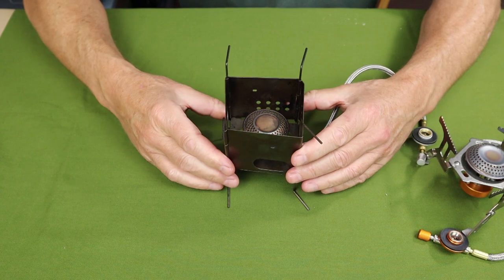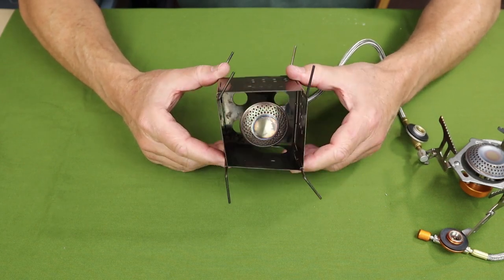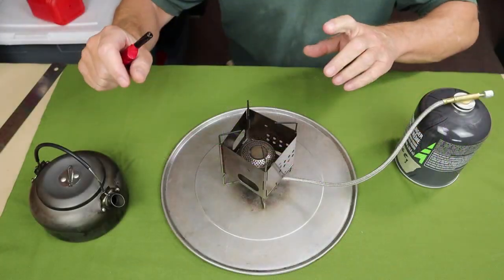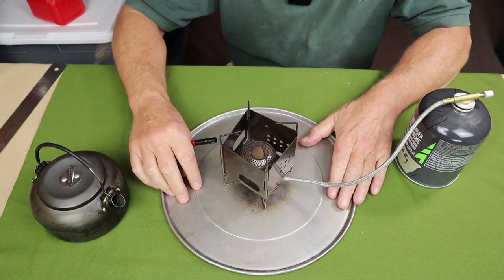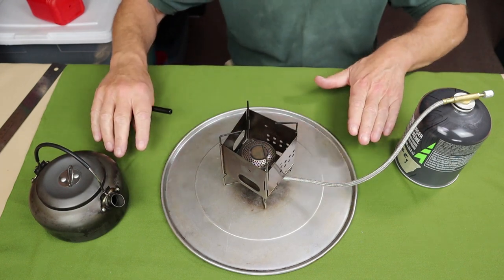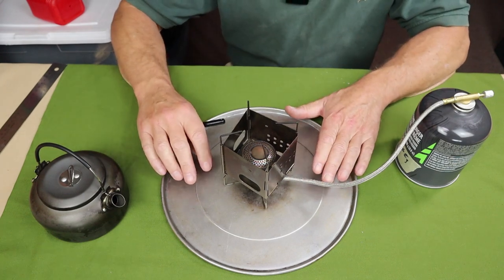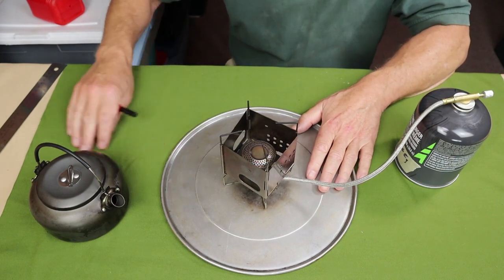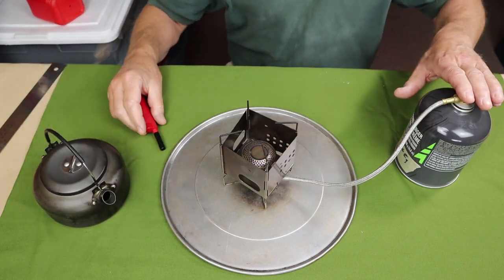I'll pull the camera back a little bit and attach this to my butane canister and set it up for a demonstration. I've set it up quickly — you'll note I put a plate underneath the stove because I'm on a combustible surface and didn't want too much reflected heat coming back down onto the material. I have a little kettle ready to go and my gas canister stove here.